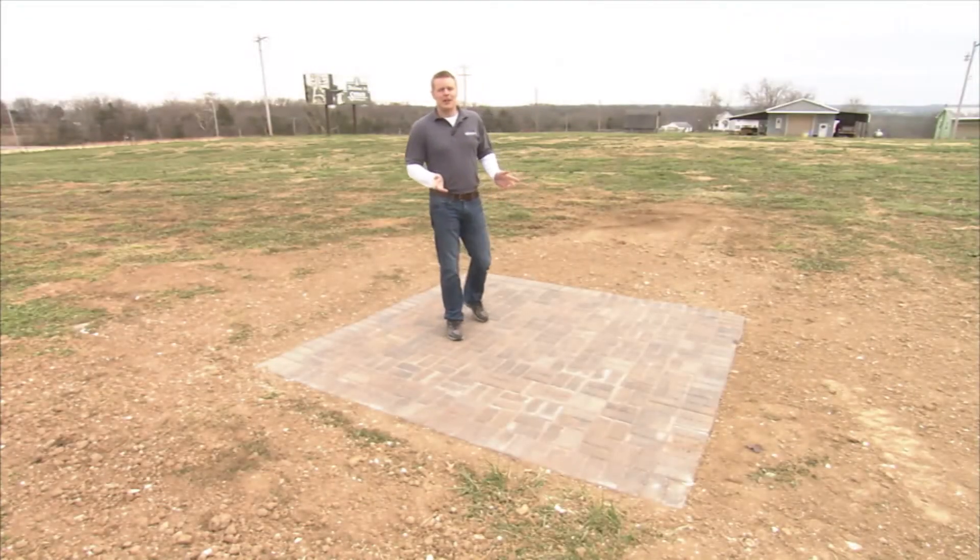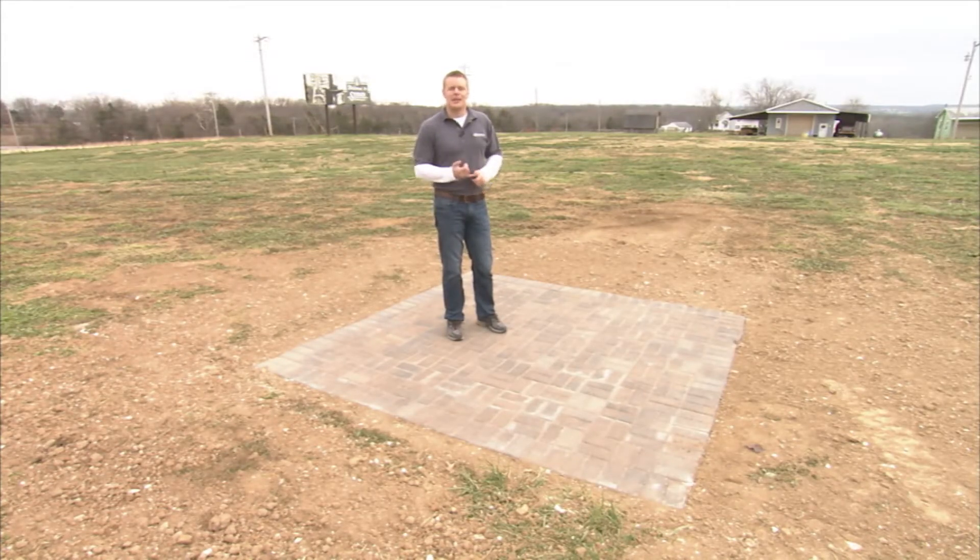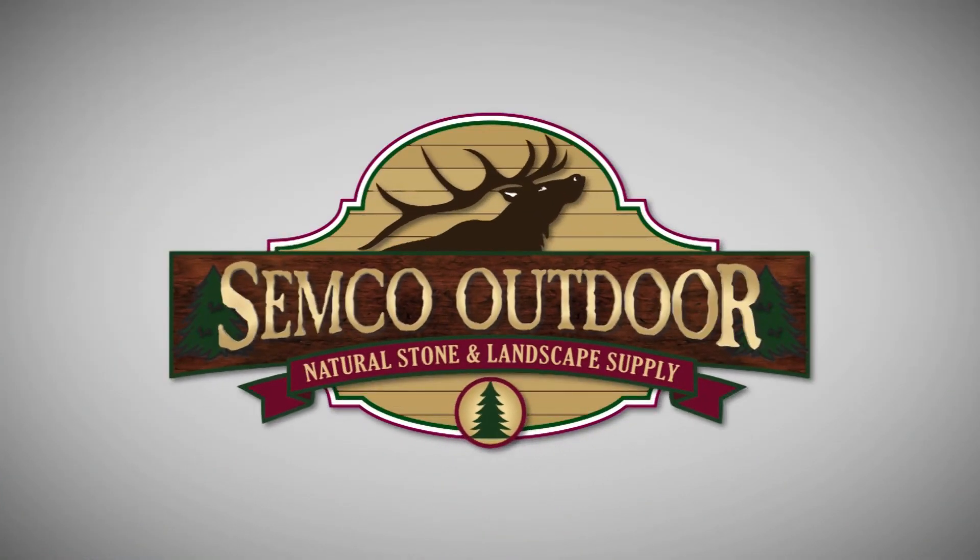That takes care of our video on paver installation. The next step is to clean and seal your pavers. You can check out that video on our website.